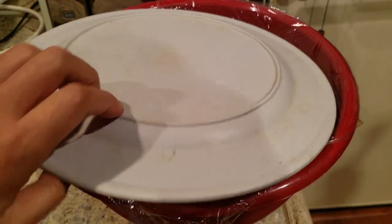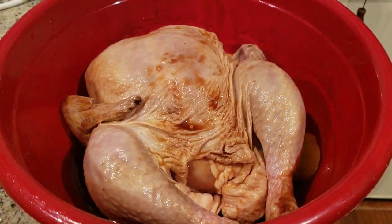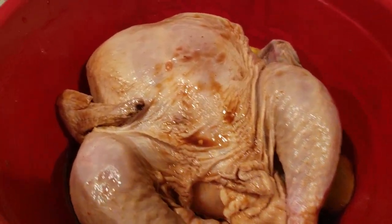This five-pounder has been marinating for well over 24 hours. I actually flipped it over during the midway point. Yeah, it looks delicious.